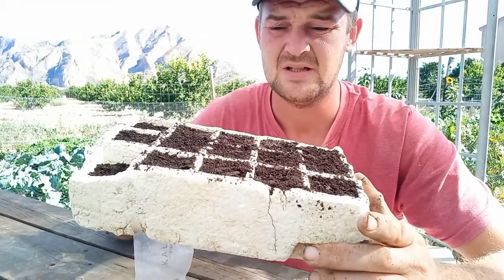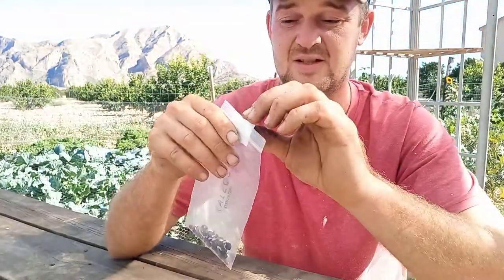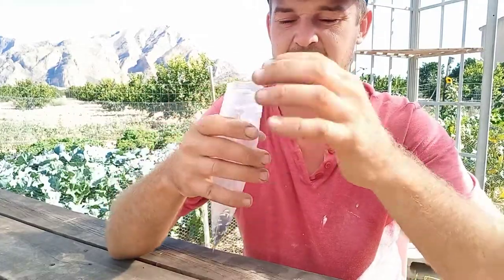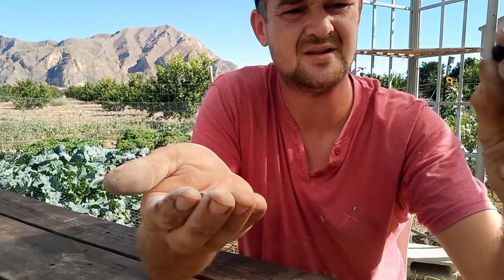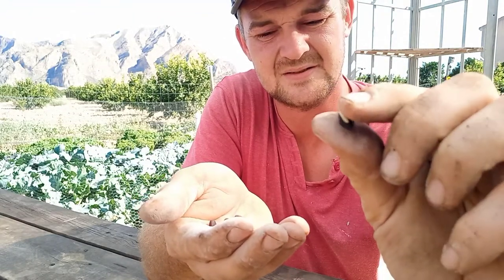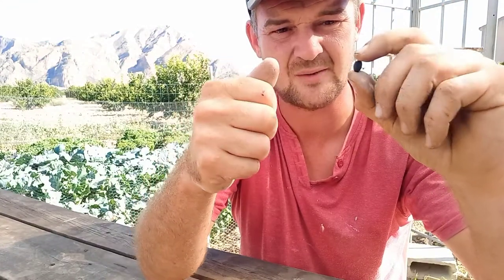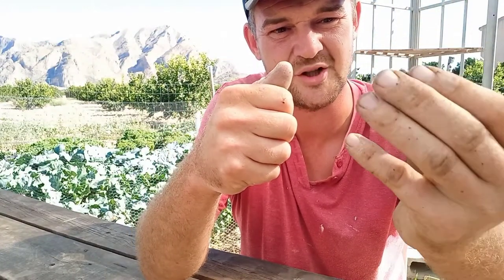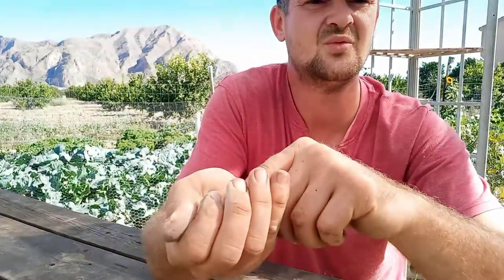We'll see how we get on with them, and then we'll also put a couple in the archway as well. Hopefully by Christmas we'll have some of these beans. We've already picked these out of the pods — that's what they look like when they're dried: little black beans. What you want to do is plant them this way — the little head wants to be pointing upwards. So I'm gonna plant these in now, water them in, and then we'll see how we get on.